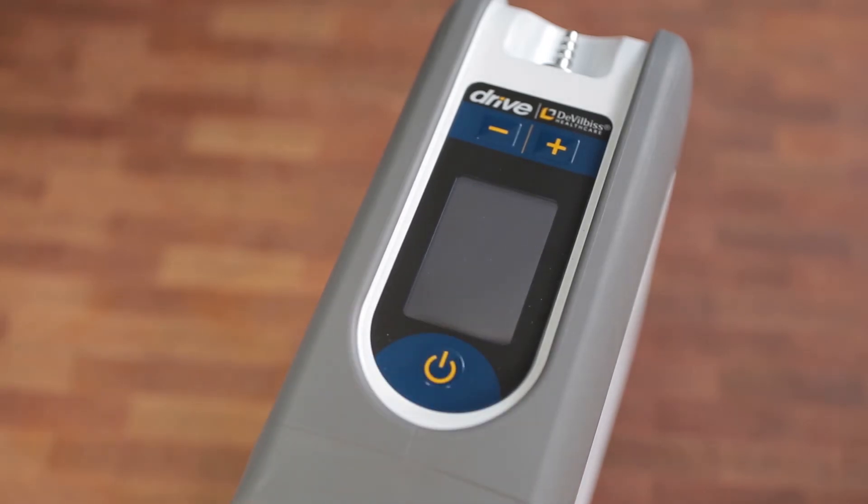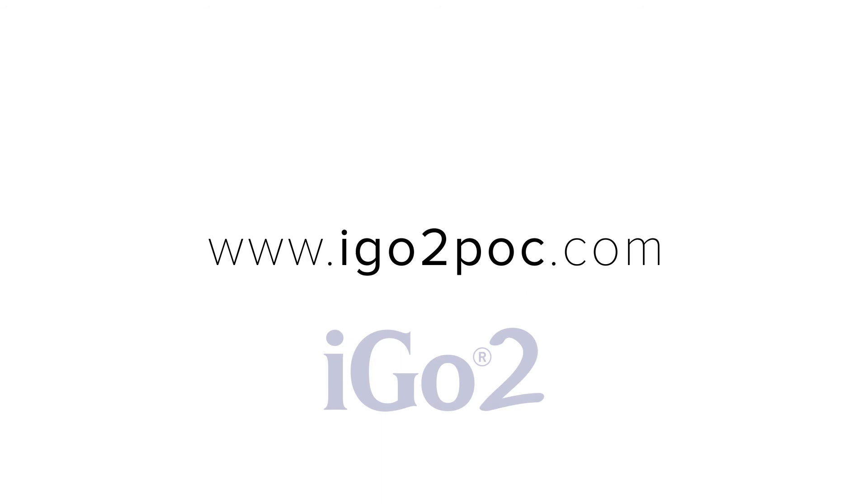You're all set to start using your iGO2 portable oxygen concentrator. Thank you for choosing Drive DeVilbiss Healthcare.